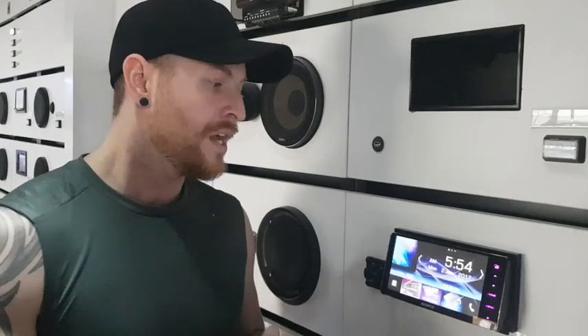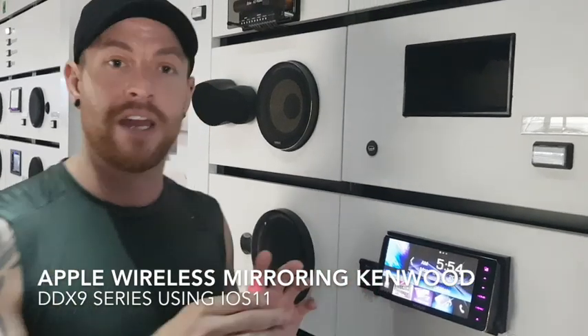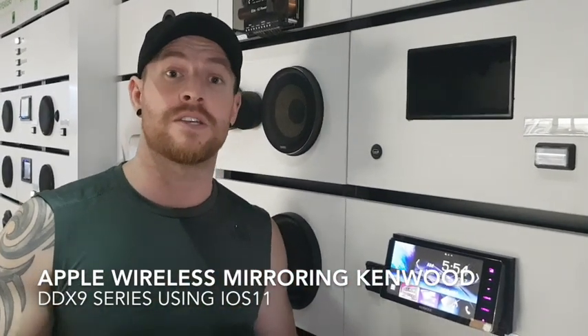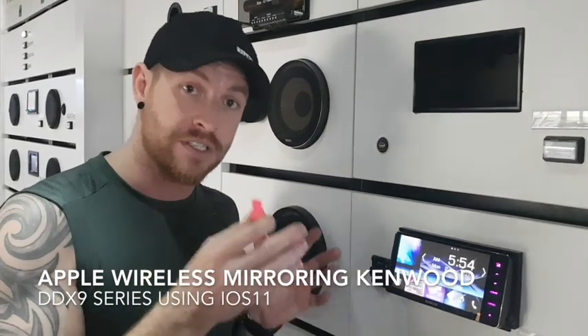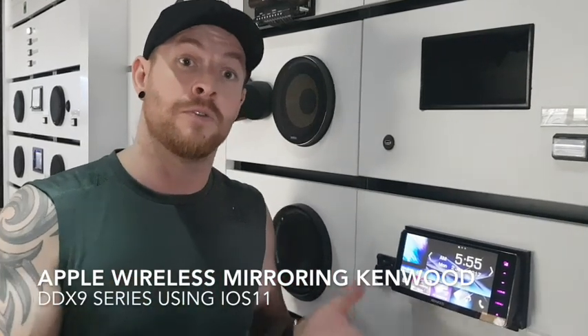Hey guys, we're going to step you through how to activate the wireless mirroring for Apple phones for anything iOS 11 onwards. Now, this is a little bit different to the last video we did — it is a full patch upgrade firmware update for this unit. Be aware, just a warning: this is not affiliated with Kenwood. So if you're going to do this, it was written for us and it will actually work, but the onus is on your own back, okay? We'll take no responsibility if you do make a mistake, and Kenwood will not back you on it because it is not affiliated with Kenwood.